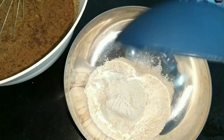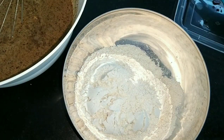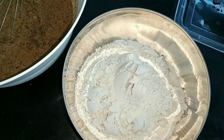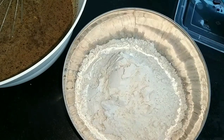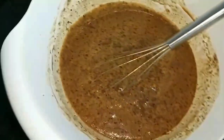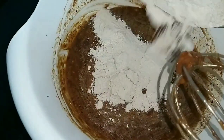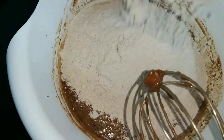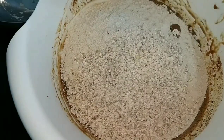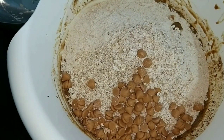Now time to add the flour — I'm using whole wheat flour for a healthier option, but you can use all-purpose flour. Add the flour to the mixture, and after the flour we will add the oats. After the oats, add the optional ingredients — for me, peanut butter chips, raisins, and nuts if available.